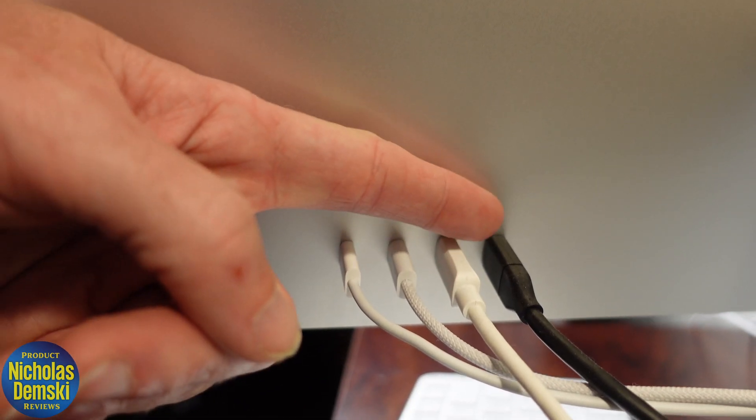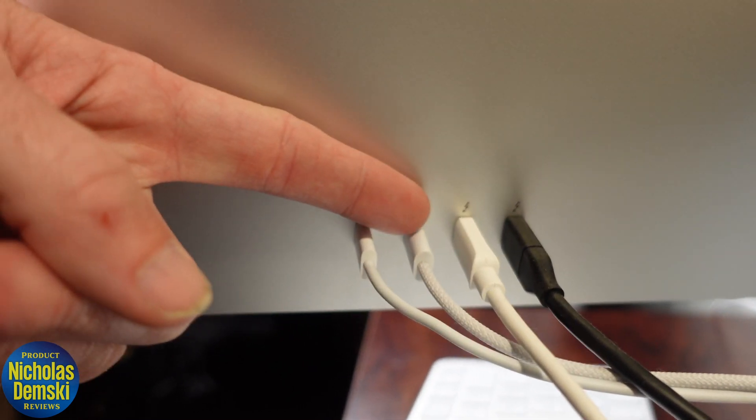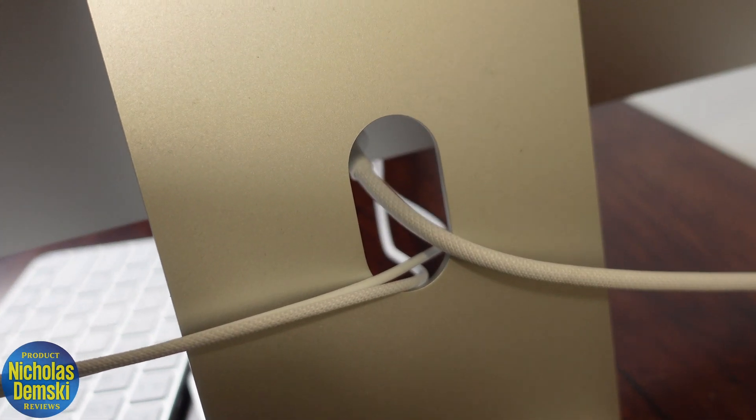Checking out the ports on the back, we have two Thunderbolt ports and two more that are USB 3 compatible. After you connect to them, you can run your cables right through this slot in the back — it's really useful to keep them where you need them.